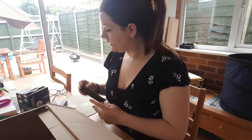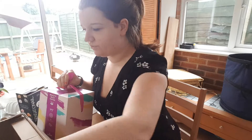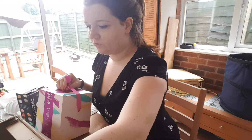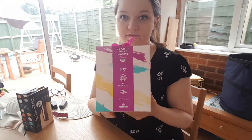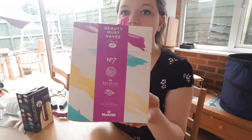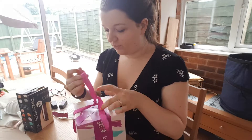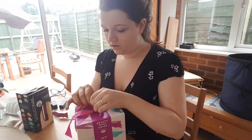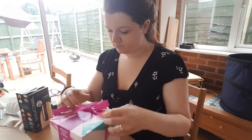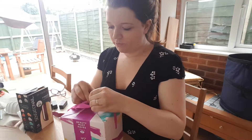And finally, this is actually the reason I went on there in the first place. If you spend over a certain amount, you get a free gift — which is this. I do know what you get in it but I thought I'd open it for you.